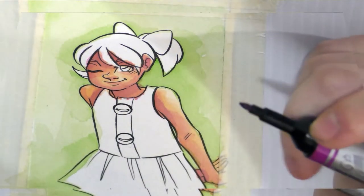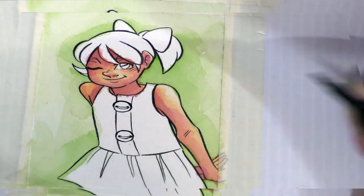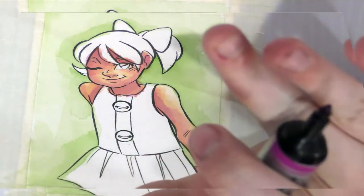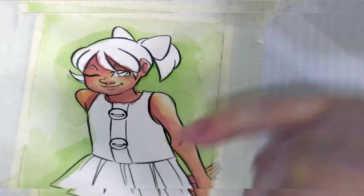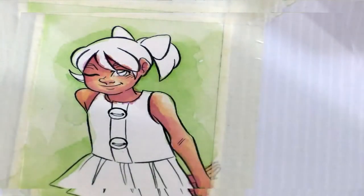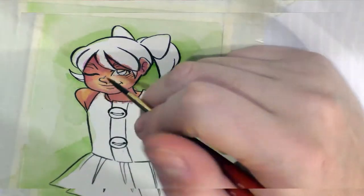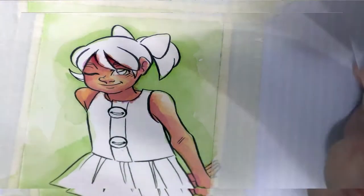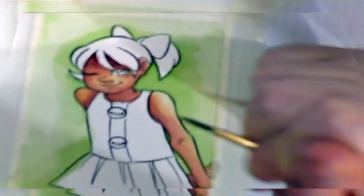If you really want the most saturated application of color, you can do direct application — either onto wet paper, which is going to blend out, or onto dry paper and then quickly blend it out with your brush. Sometimes you're not as quick as you'd like to be. It'll give you the most saturated color you're going to get out of the marker.